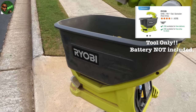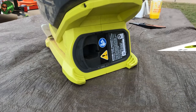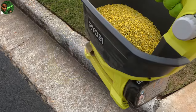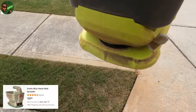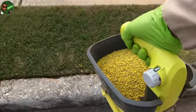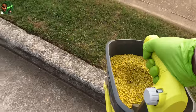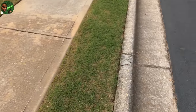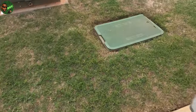Now this is the RYOBI hand spreader — I've been putting it in work. It works off the 18-volt battery. For hard-to-reach areas like my vanity strip, this works great. It's a reverse of the Scott's one, but this is a beast. And the ones that land on the concrete, I take the blower and blow it back. The reason I apply from the outside to the inside is so I won't leave that much on the concrete.